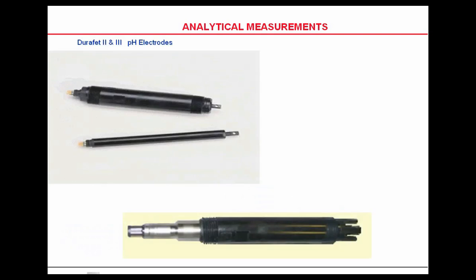DuraFETs look like this. The chip that you can see in the top picture is just a little window on a stem. The automatic temperature compensation is inside the body of the meridian electrode.